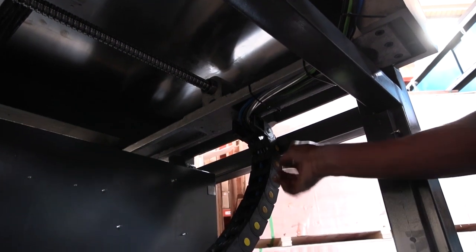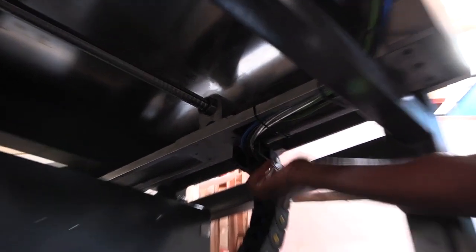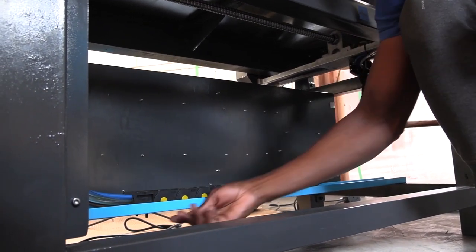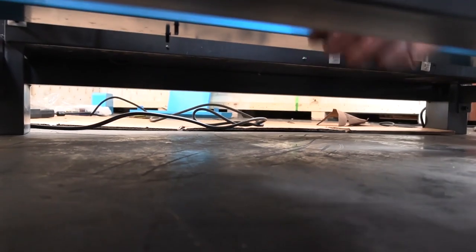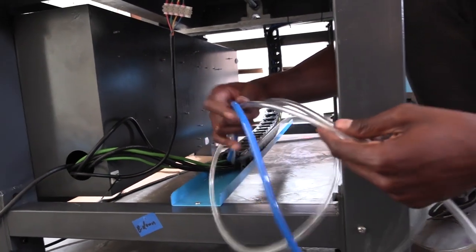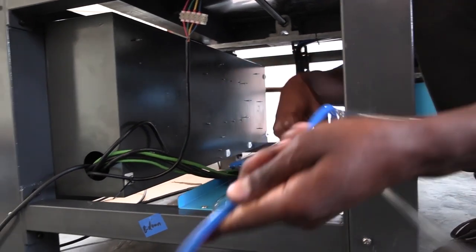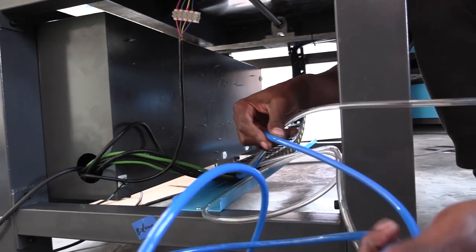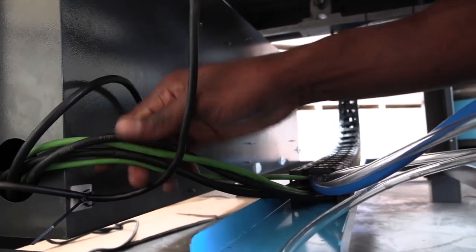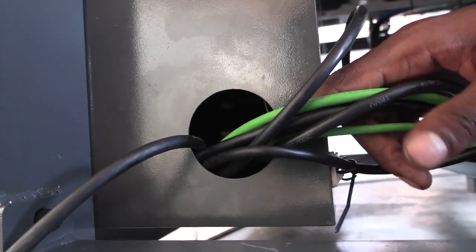The black conduits need to be tightened on the aluminum frame at the top using two Allen keys. As we continue with the pipes inside the conduit, you also need to tighten it here. From this position, you're going to have two clear pipes — these run your water cooling system for the spindle. Next, you're going to have a blue pipe which runs your oil. All the other cables are going to run through the box for the control unit, and we'll do all the electrical wiring inside.